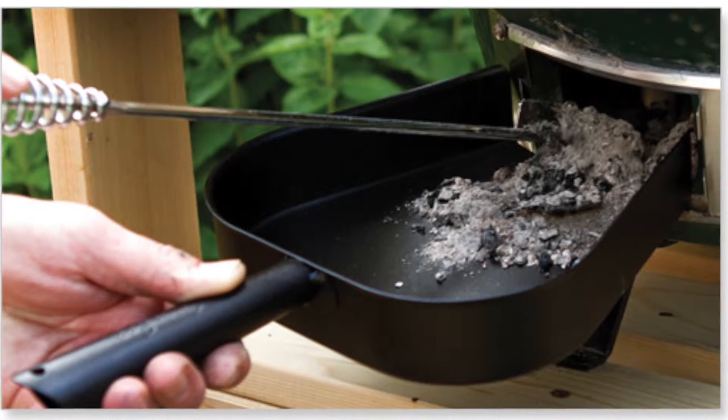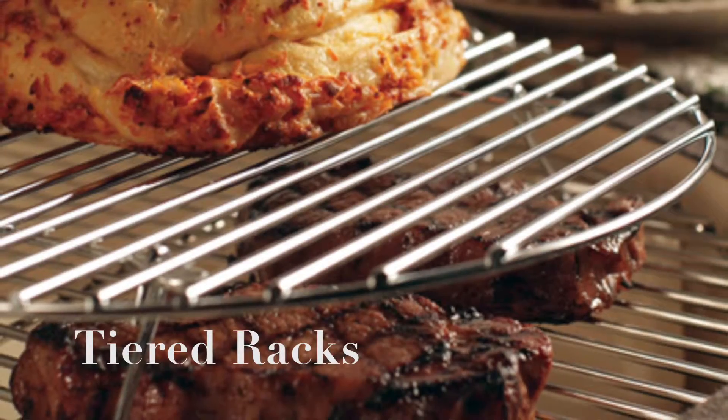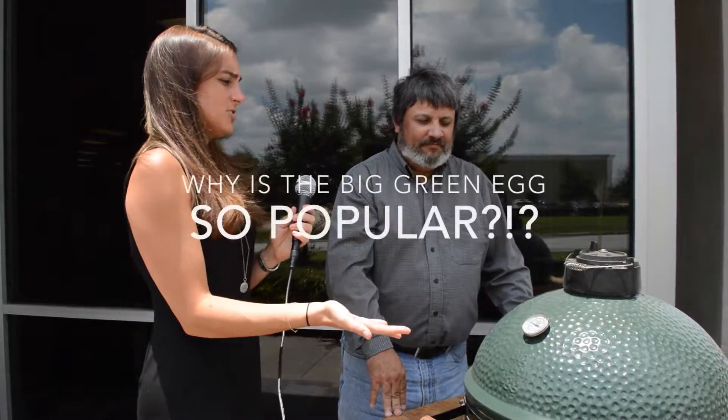The Big Green Egg does offer a pan and a tool that pulls out your ash and everything else. On the topic of accessories, what are some other cool accessories that Big Green Egg has? A lot of people like to do pizzas outside — they have a pizza stone that works really well. They have different levels that you can add on so you can cook more items at once by stacking things on top of each other. They also have smoker boxes that you can use to give another flavor from your wood chips or whatever flavors you want to add.